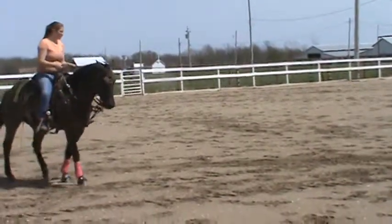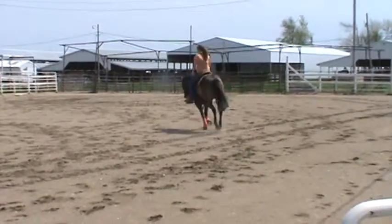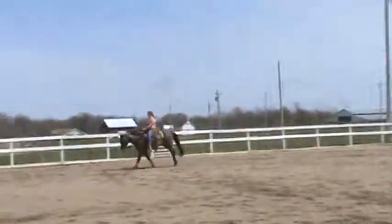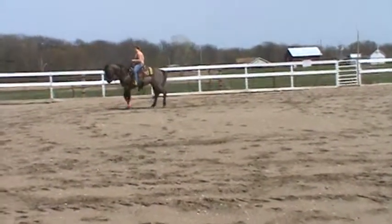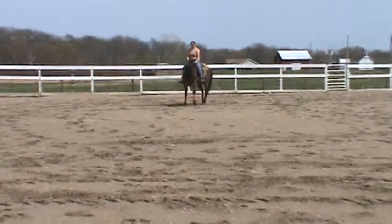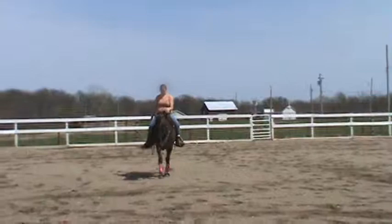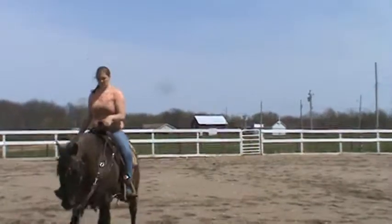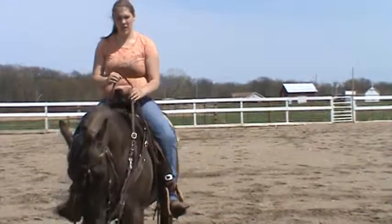So I'm going to go the other way. That last stop there was probably one of his better ones on this ground. He wanted to shut off as soon as I asked him to.